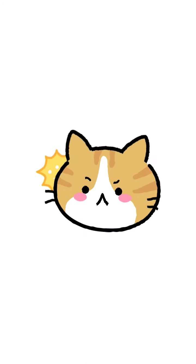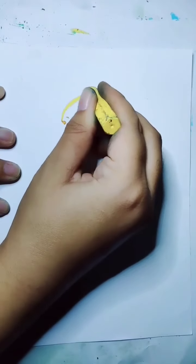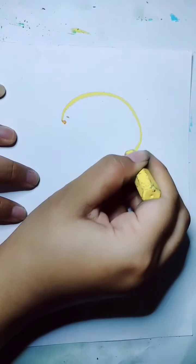Hello everyone, welcome back with me Michelle Fincy. Today we want to draw a cat. Right now I want to sketch first the basic shape. I use crayon for sketch.